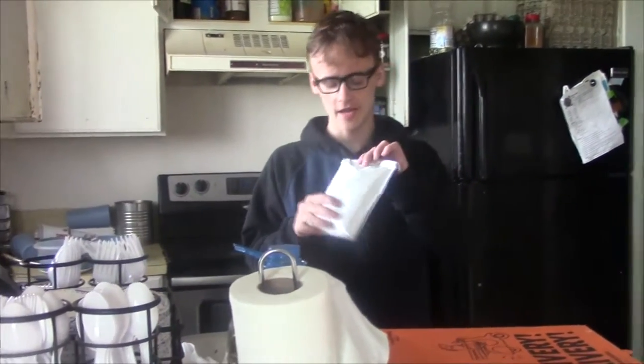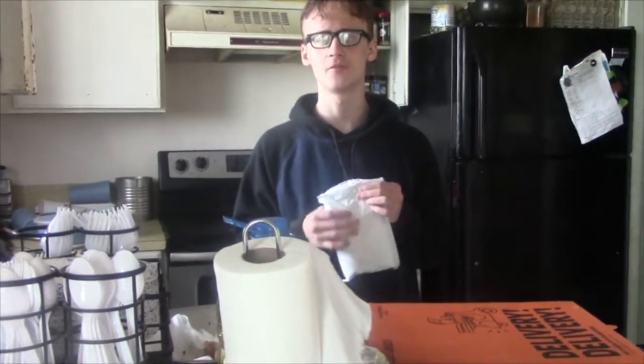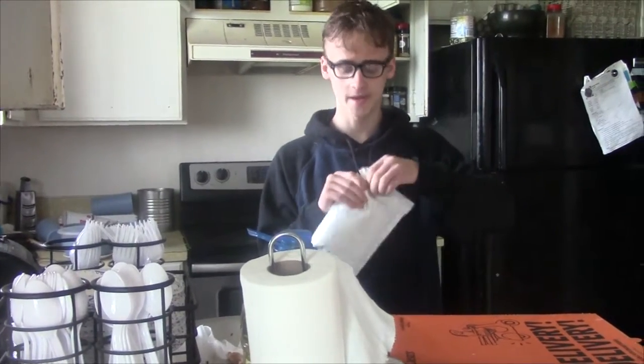I found this random thing on the counter, so we're going to cook it. We don't know the ingredients, so we're just going to cook it. We don't even know what this is. We're just going to randomly cook it, so what we do is open it.